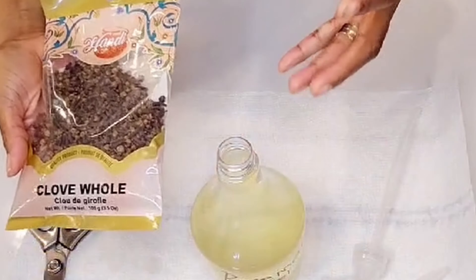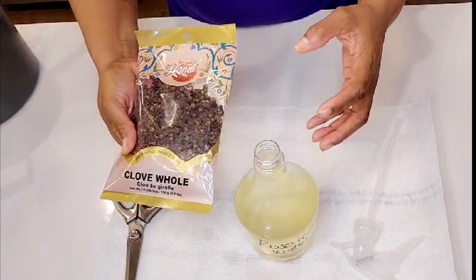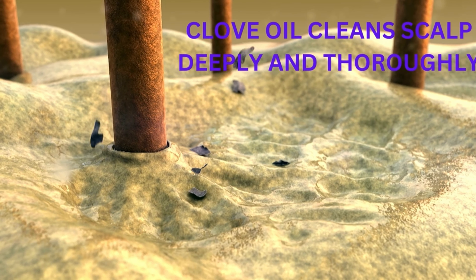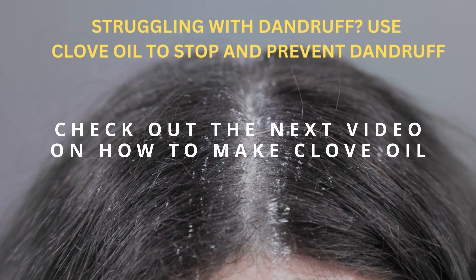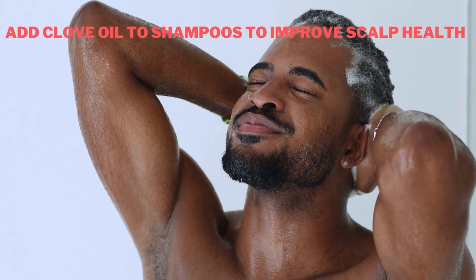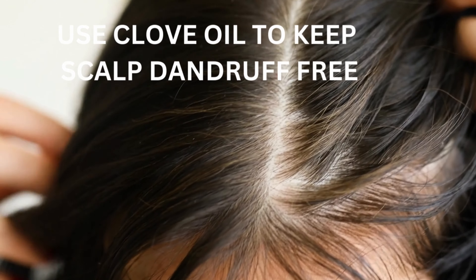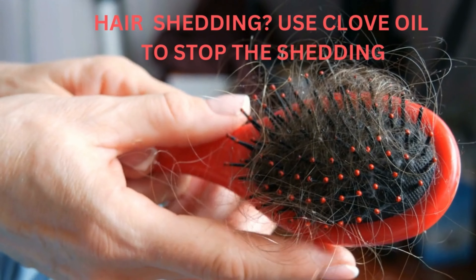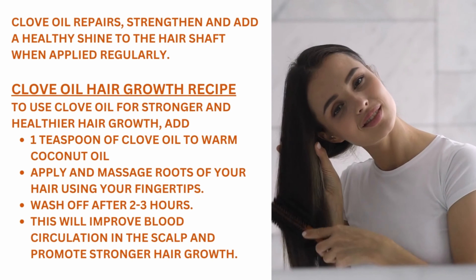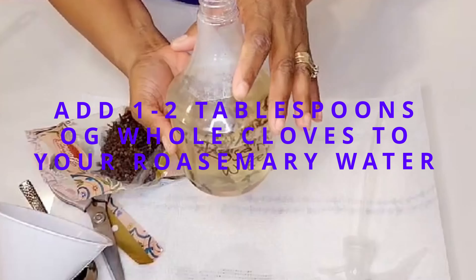The secret ingredient is cloves. Cloves have a high concentration of eugenol, a compound that promotes blood circulation to the scalp, increases blood flow to the hair follicles, stimulates follicle activity, and promotes healthy hair growth. Cloves also have amazing antibacterial and antifungal properties — if you have a lot of dandruff, this ingredient will go a long way in keeping your hair and scalp free from infection. It also creates a healthy environment for hair growth, and is rich in essential nutrients such as vitamins C and K, and minerals such as manganese, magnesium, and antioxidants.